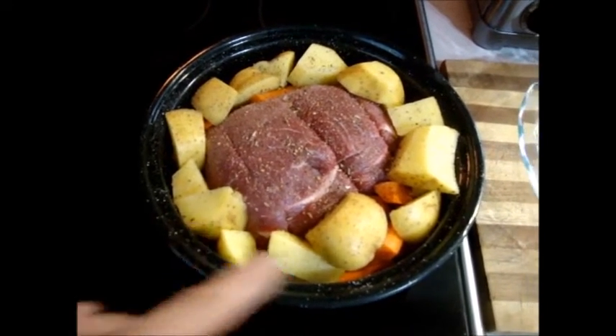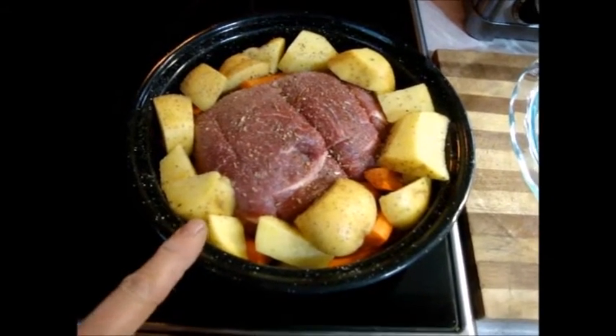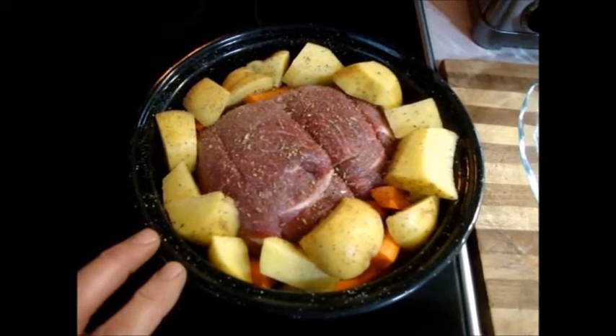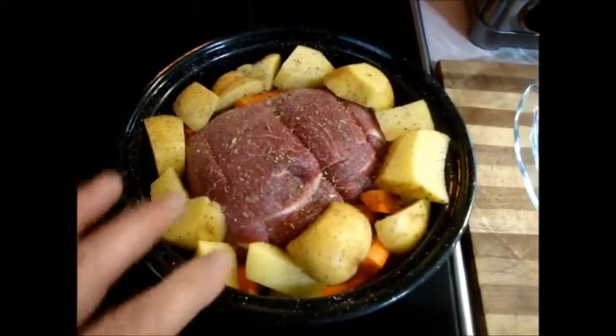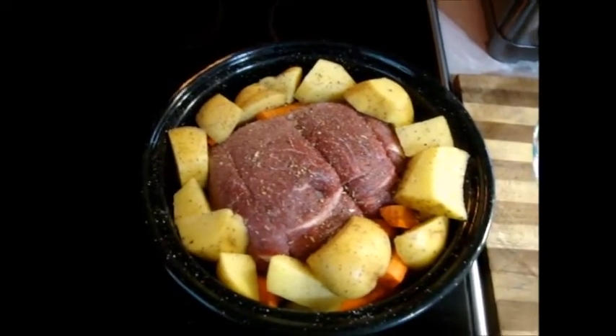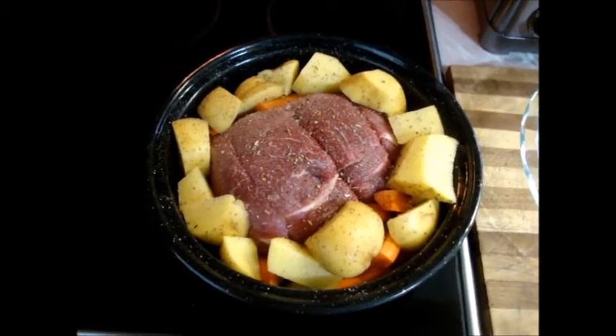Two medium-large potatoes, two large carrots, some seasonings — Chinese five spice, salt, and pepper. No added moisture because the food will create its own. Going to set up the oven now. It's not even 10:30 and it's already making over 1100 watts. I'm at 52°F at the moment.